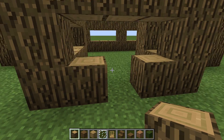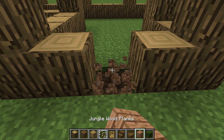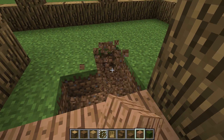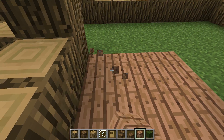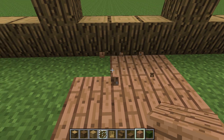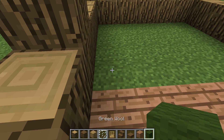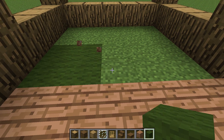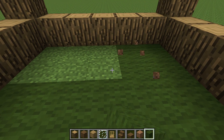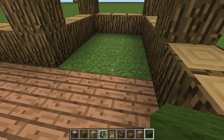On top of the door, then make your flooring with jungle wood. Once you've done that, just make this with dark green wool. Now fill in this other place.